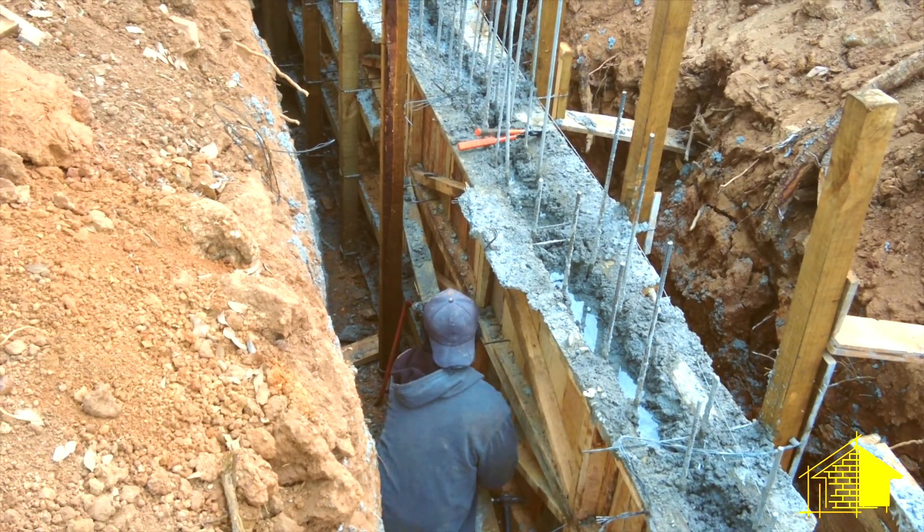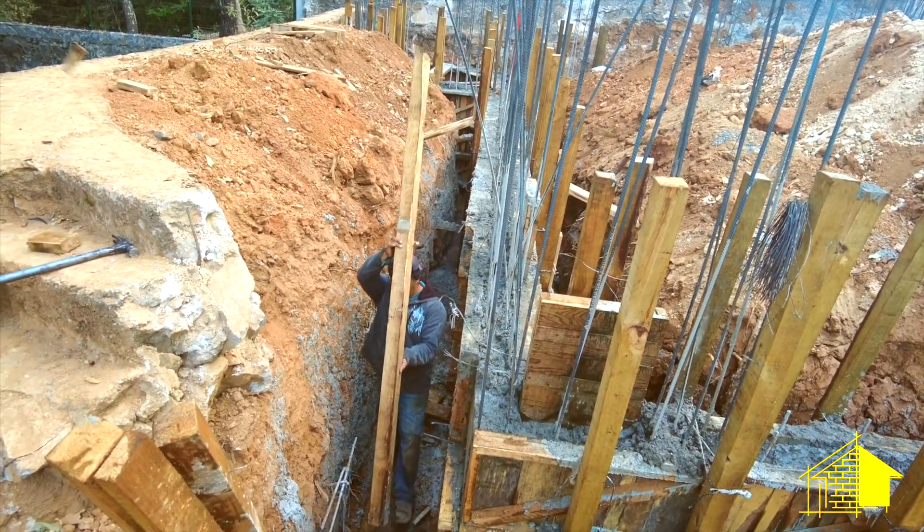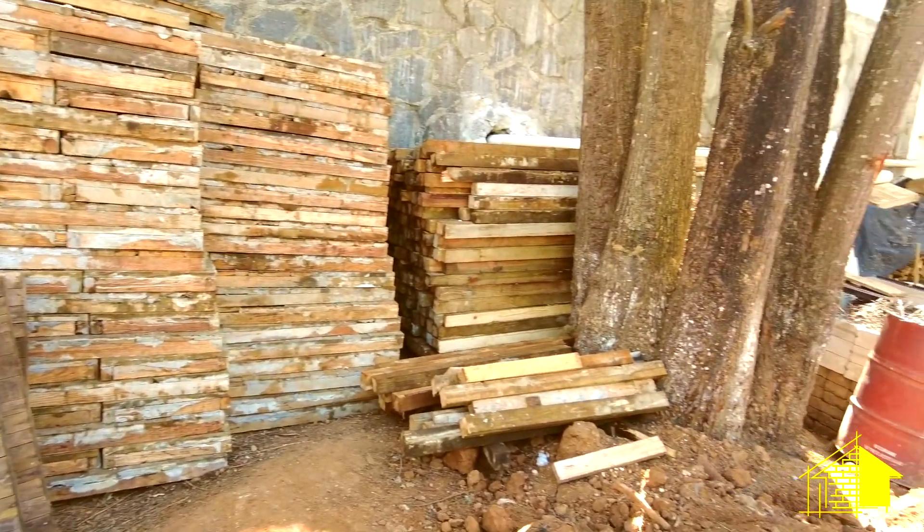A couple days later they're removing the forms. We'll be saving all this wood for the next section of foundation that has to be built and poured.